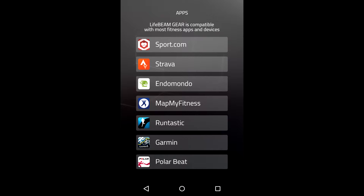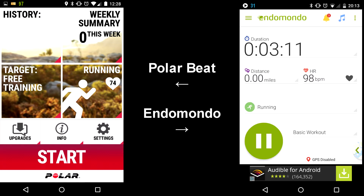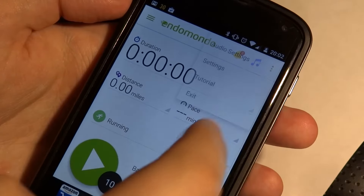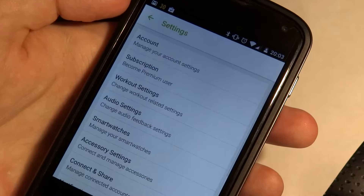You notice we have multiple apps that this connects to. Unlike fitness trackers I've checked in the past, this actually looks for other fitness apps to connect to. The two I chose were Endomondo and the Polar app. Now we're going to start with Endomondo — you sign up, log in with your Google account, and then press settings.